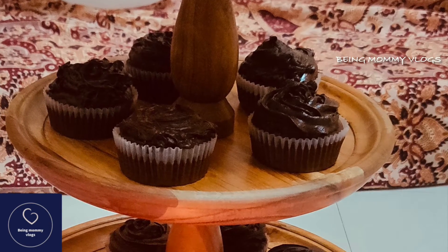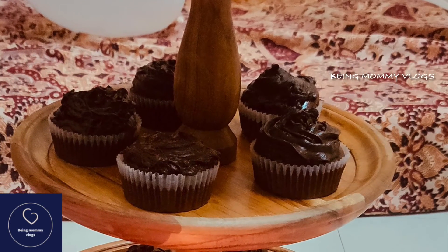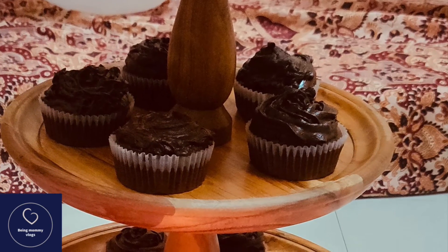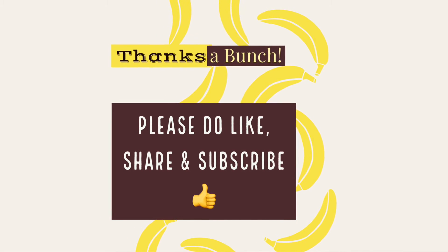I hope you enjoyed this short and sweet video. Please do try this at home, and if you like it, please like, share, and comment. Don't forget to subscribe to my channel. Until then, see you guys, bye!